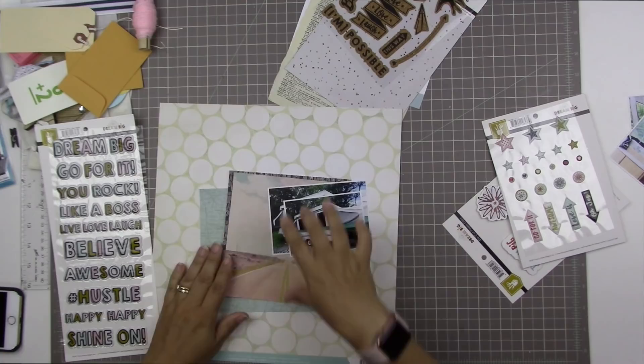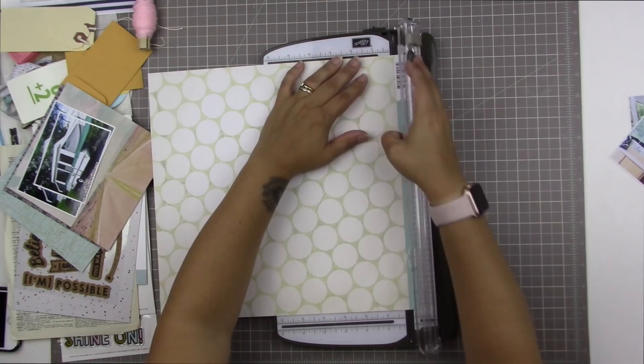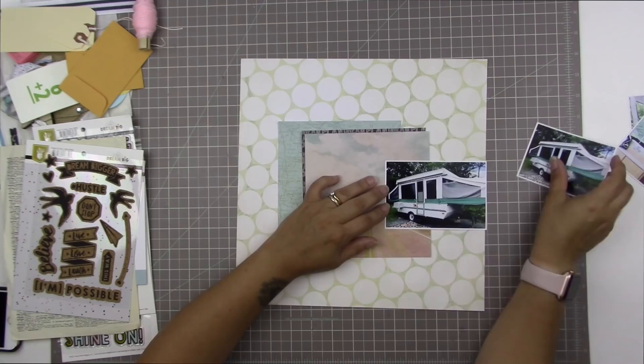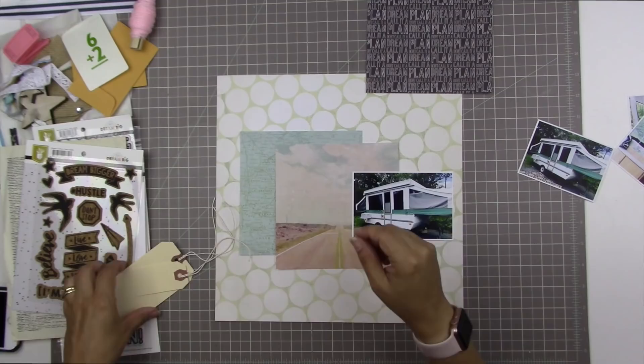This kit is from quite some time ago — I can't remember the exact name, but it was from the spring of 2018 and it came with all of these things from the Dream Big collection and also a few other things. I feel like this large polka dot background paper from Studio Calico is going to make a really great background for this page because it picks up on some of the colors in that really vintage road pattern paper from the Dream Big paper pad.